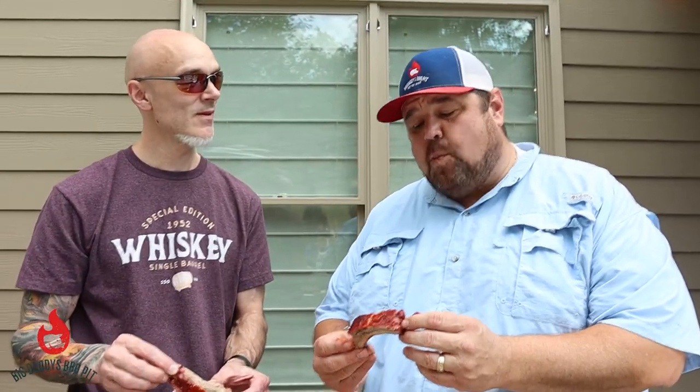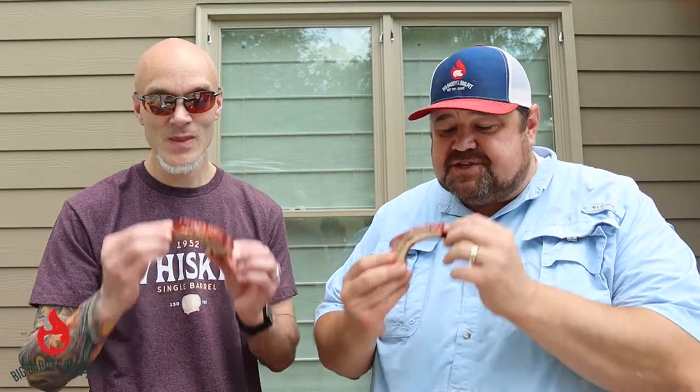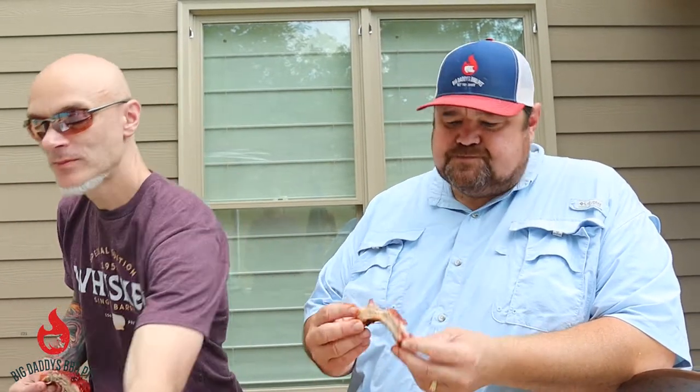They're hot — oh man, they're good! Yeah, and that was hot and fast. We cooked these on the Stump's today at 275. We smoked them for two hours, wrapped for about an hour until they hit about 208, pulled them off, sauced them, and put them back on for about 20 minutes. These things are banging — yeah they are!